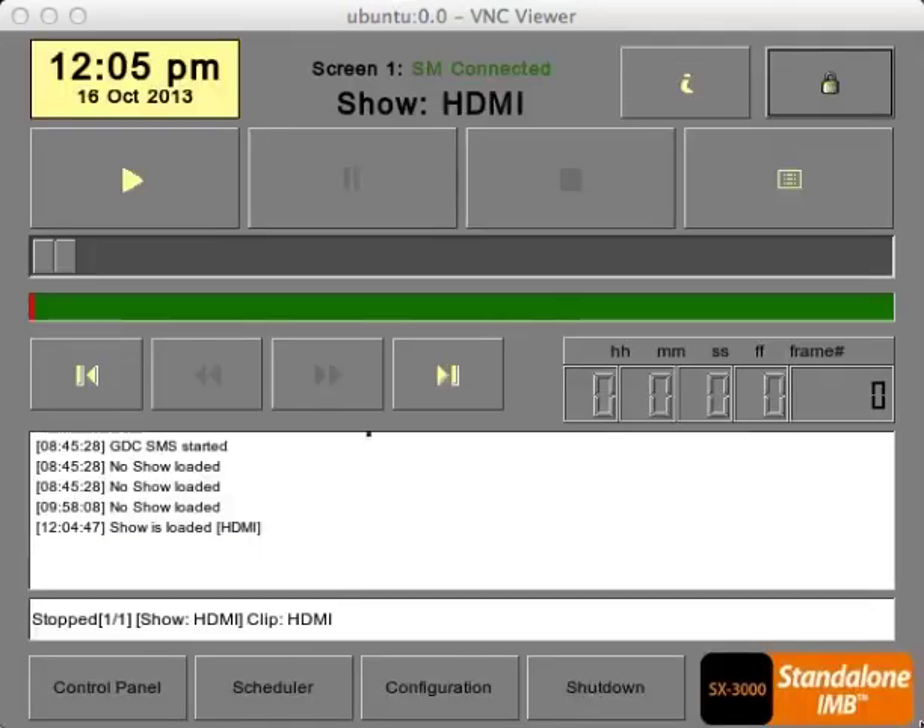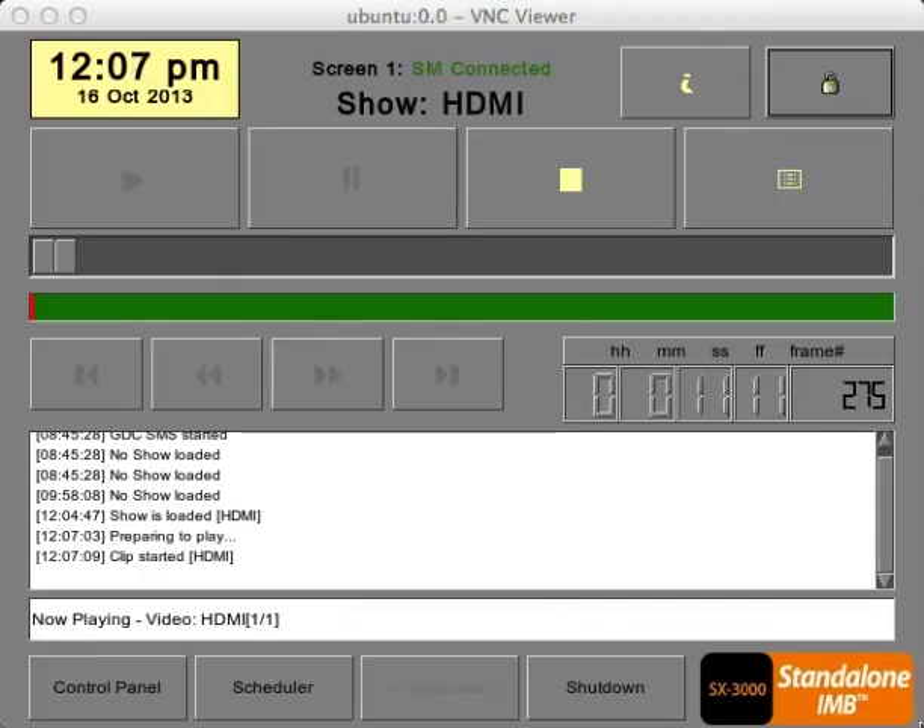When you click the Play button, the SX3000 should immediately detect the HDMI signal. If not, simply reseat the HDMI cable and the image should appear. The HDMI input carries both video and audio, so both should be playing properly.